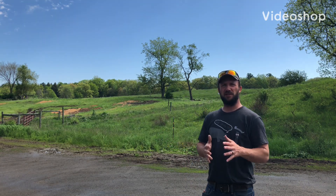Hey guys, we're on our home range today. We're going to talk a little bit about mirage, wind reading, and in general, how wind affects air gunning in particular.